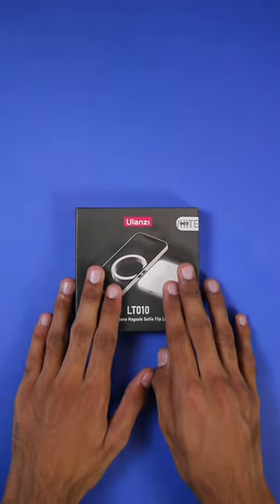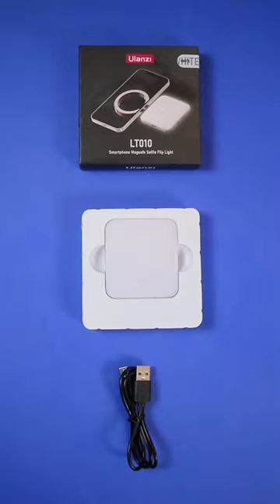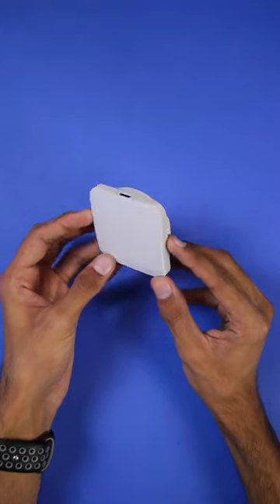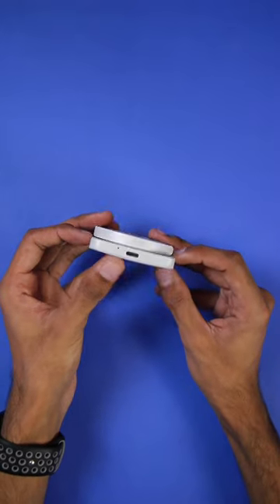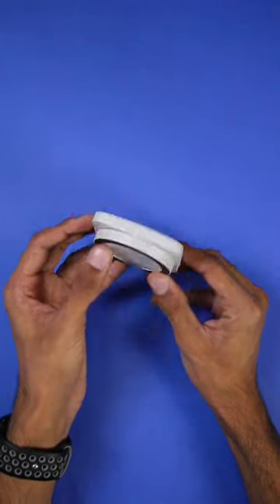Hey guys, Imed here, and today we have the Ulansi MagSafe light sent by Videogare Store. In the box we have the MagSafe light and the USB-C charging cable. Overall it looks quite good in quality — it has a total of 20 LED lights, a USB-C port, and two buttons for brightness adjustment and modes.